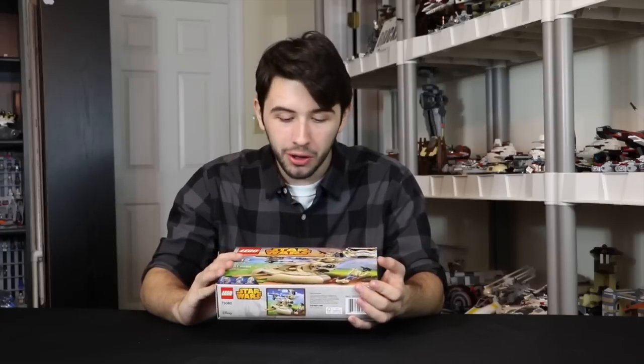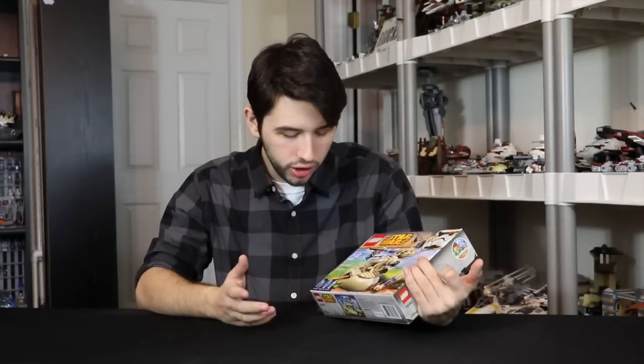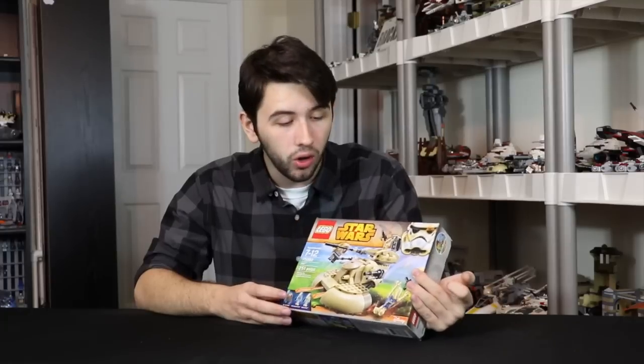I'm one of those people — I think this is a horrible set. It doesn't even come with any new figures whatsoever. We've gotten Jar Jar, we've gotten plenty of battle droids. There's nothing new about this set at all, and it's just a really bad AAT.